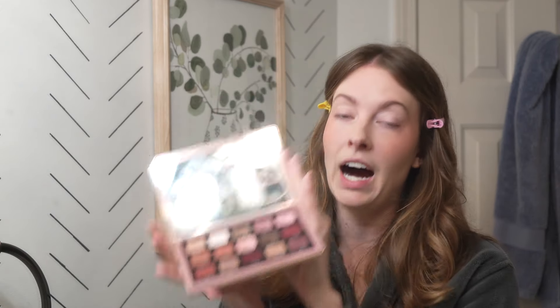I approach my eye makeup completely differently than my skin — I think more is more. This is probably my most used palette right now: the Natasha Denona Retro Palette. I love the colors — I tend to go for purples, mauves, and pinks, which I think look better on my cool-toned complexion. I'm going with the Nude Mauve color along my crease, and then picking up a darker purple with a denser brush and placing that on the outer corner. This part doesn't have to be perfect because you'll go back in and fluff it out.